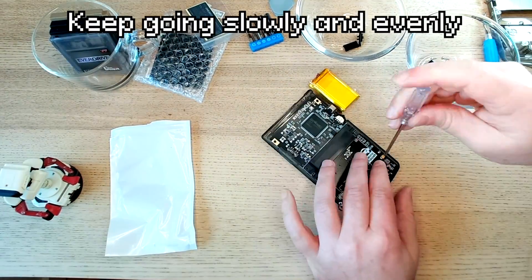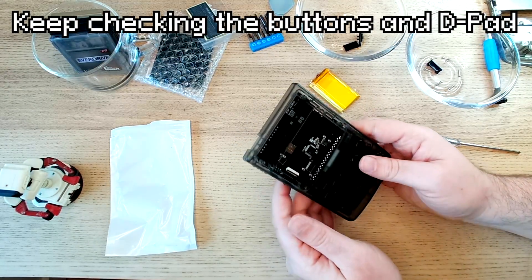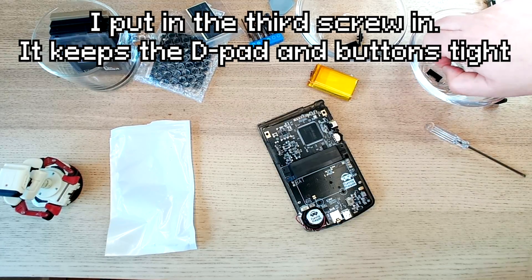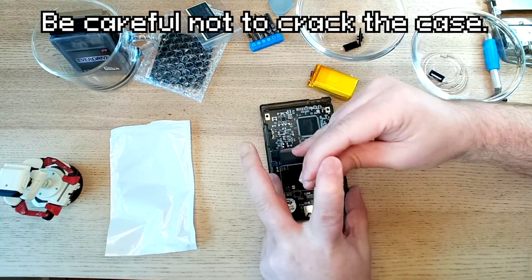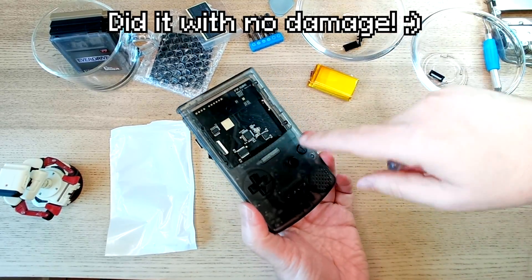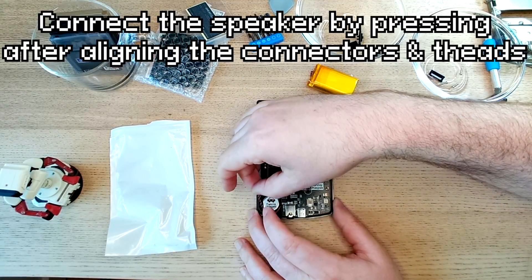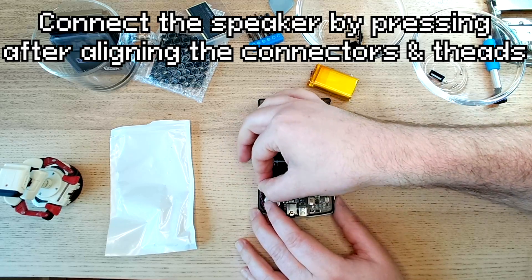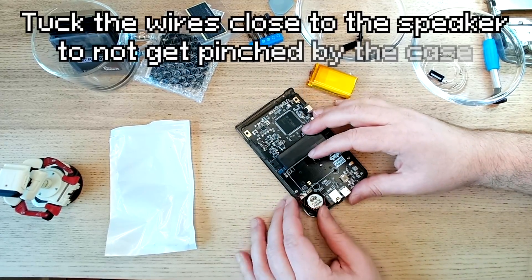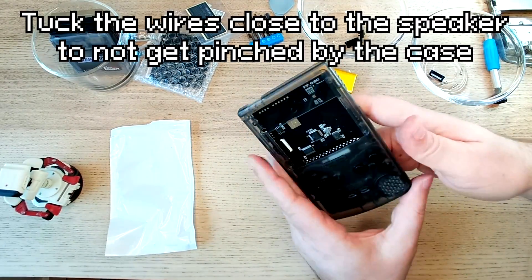Keep going slowly and evenly. If you're going to put the middle screw in, be very careful not to crack the case. Now the D-pad and buttons feel even tighter. Ready to connect the speaker — connect it by pressing down after aligning the connectors and threads. Tuck the wires away close to the speaker so they don't get pinched by the case.